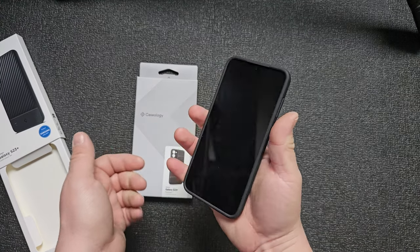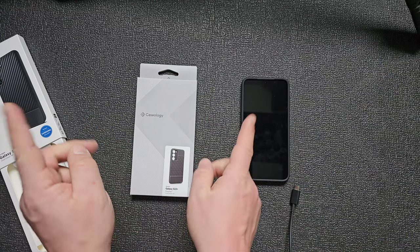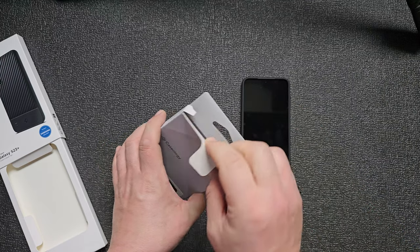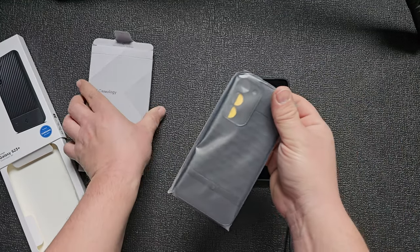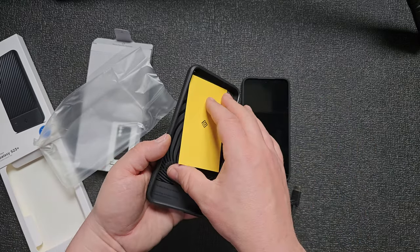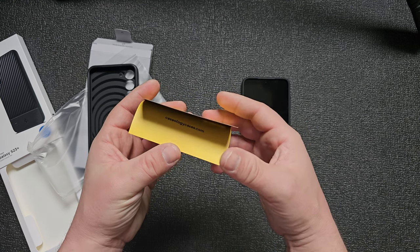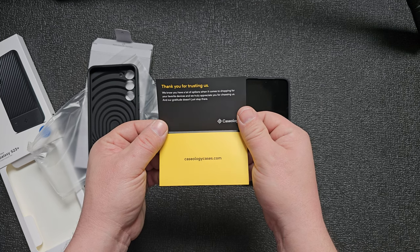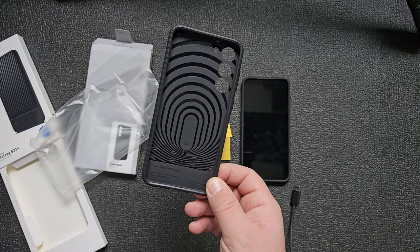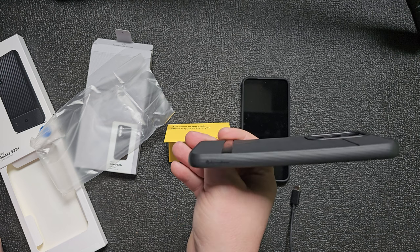It's very grippy, I love it. What about the Parallax? Welcome to the club — we are happy to have Caseology! So it's not a Spigen — why is it advertised as a Spigen? It's not Spigen, it's a Caseology case. But it's on the Spigen side. Is this a different brand? It is Caseology — that's strange.